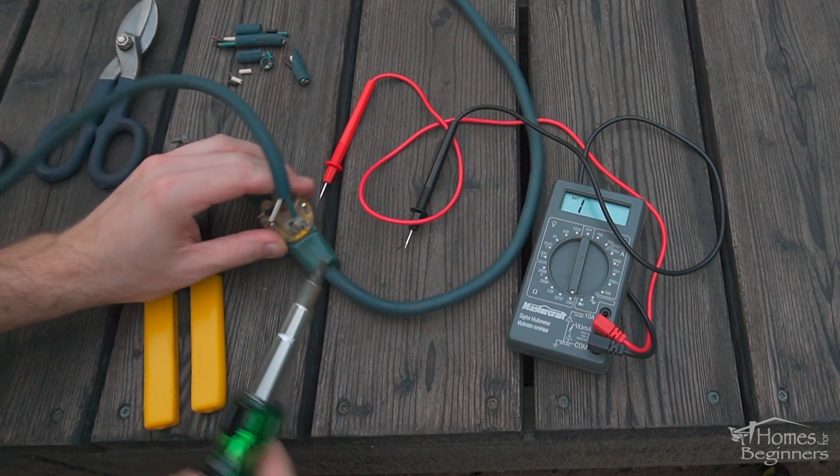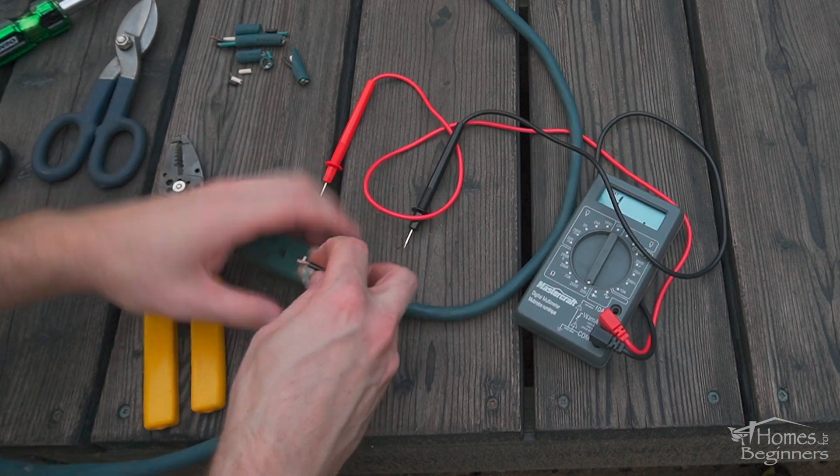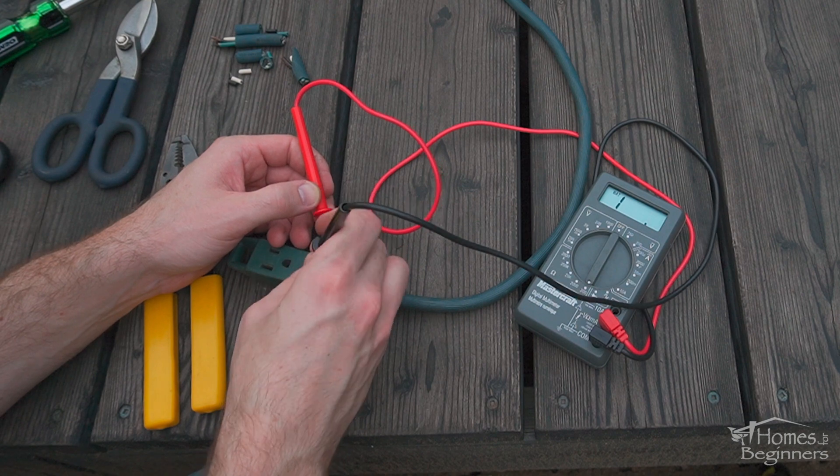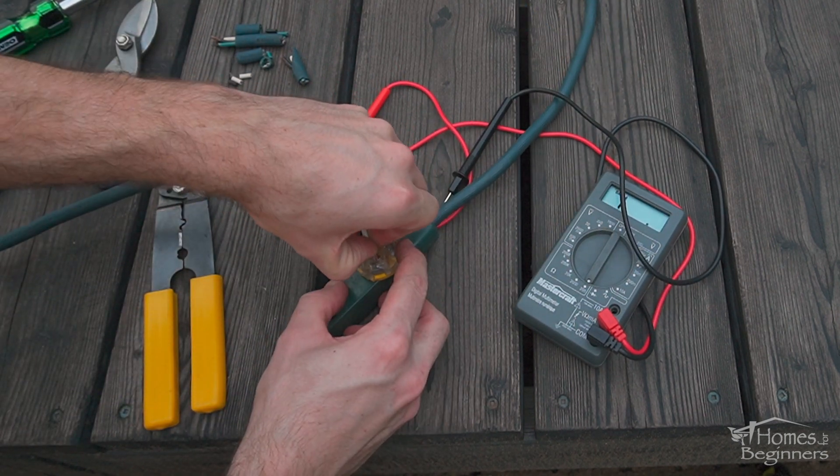Make sure it's tight — a loose connection can cause intermittent issues, as well as overheating the connection, potentially causing a fire. The conductor is stranded wire; this can be twisted lightly so no strands are pushed off when sliding it into place.